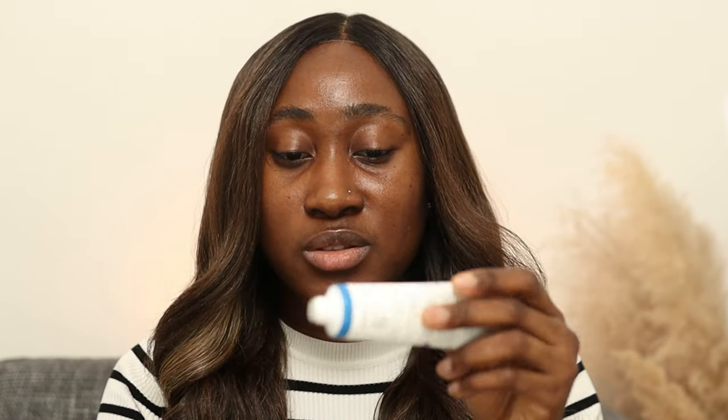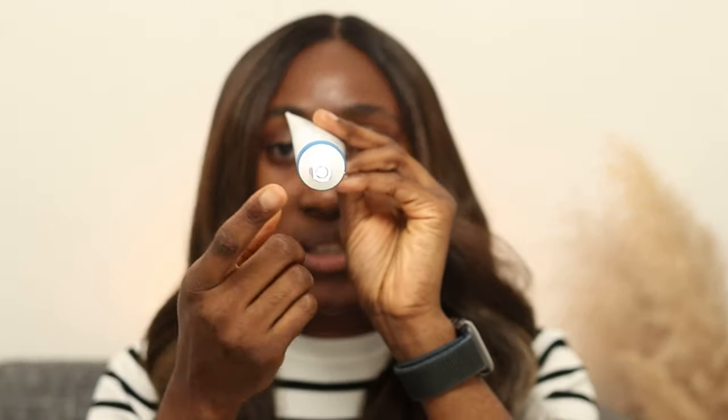I got this sunscreen off Notino NL, so I definitely got 100% the good stuff. It's a 50ml sunscreen and it comes sealed — I like that. It's time for me to do a hand swatch for you guys. I haven't tried this sunscreen before, so this is first time, first impressions.